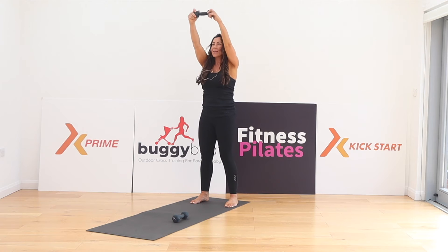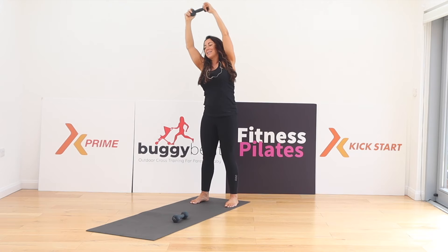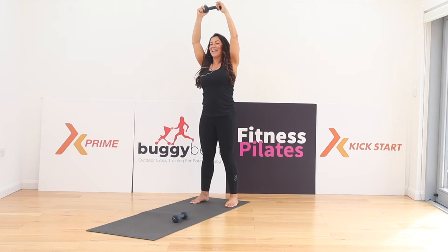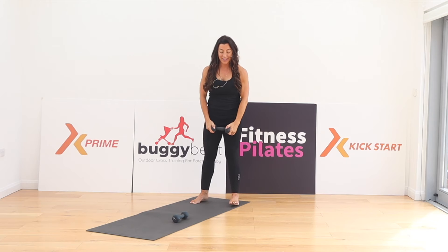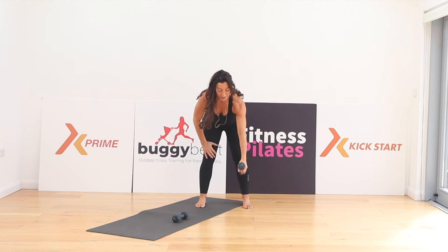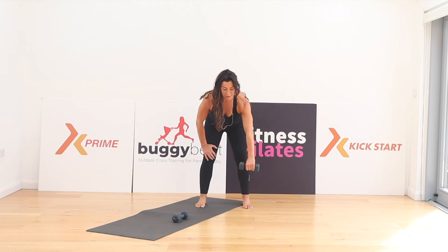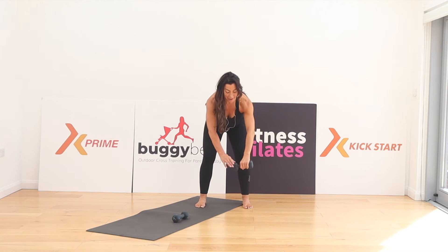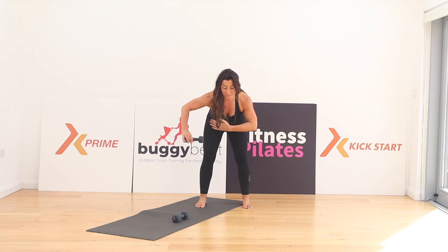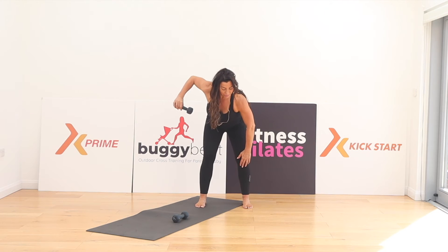Arms to the top — lateral flexion over to the right, and then center. Bring your arms down and release. Now we're going to lean forward, holding just the one weight in one hand. We're going to turn around and do four T-bar rows. You've got to keep the core muscles tight here. You want to feel the elbows are really wide and the shoulder blades sliding across the center of the back.